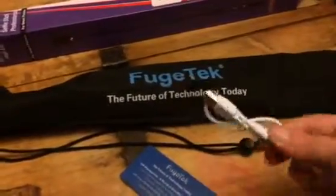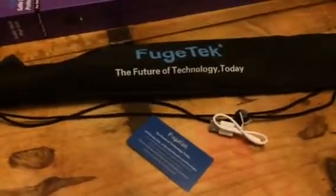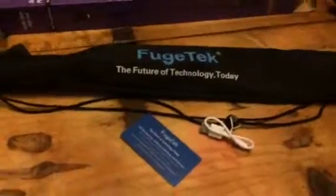It comes in a travel bag that you can put everything back in and take it with you easily. It also comes with a cord so that you can connect it to your computer. You can check out my full review and where to purchase one at sweepstakesdiva.com.